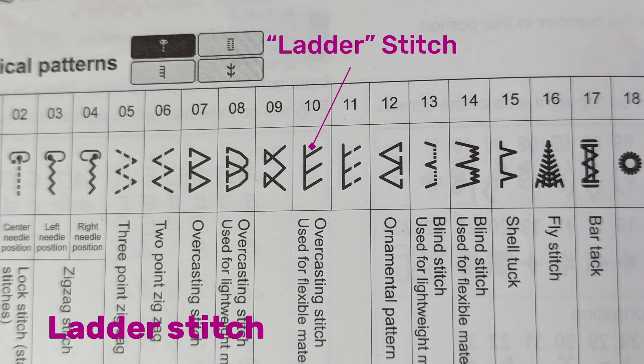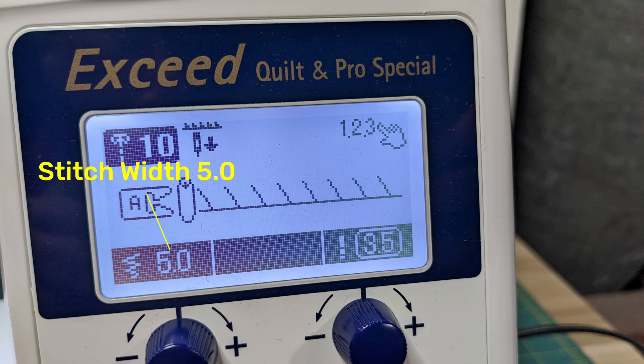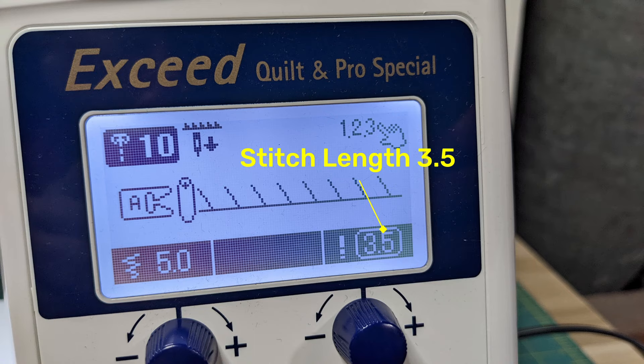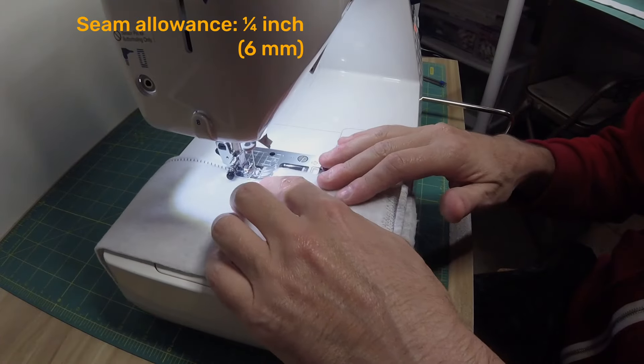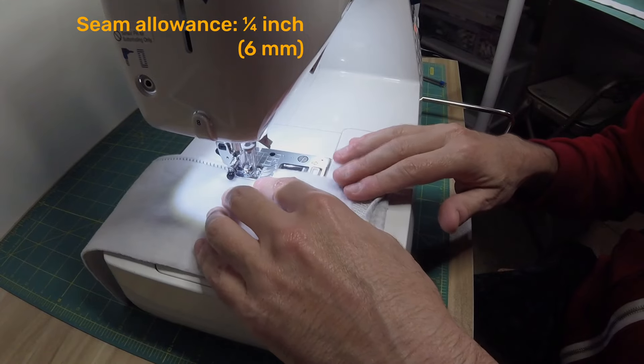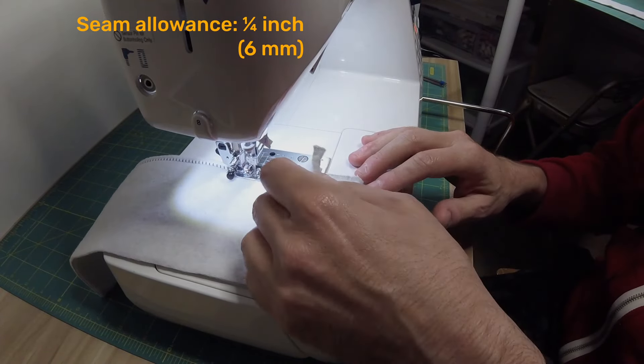You can use the ladder stitch if your machine has it. Choose a wide stitch width such as 5.0 and a fairly long stitch length, say 3.0 or 3.5. Stitch a generous one-quarter inch seam allowance and allow the tips of the ladders to go near the raw edge.